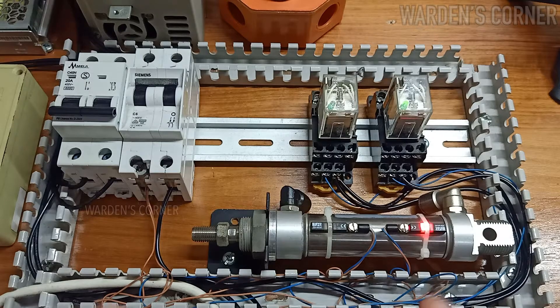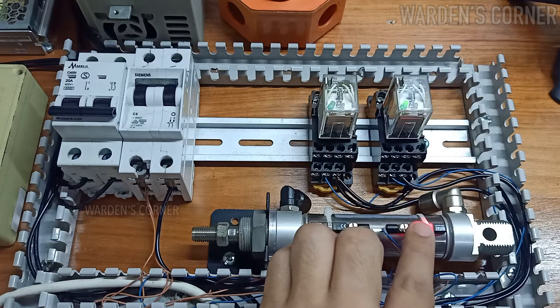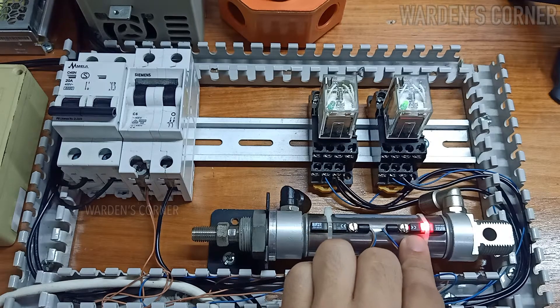See you in the next video tutorial on how to connect and test the 3-wire magnetic reed switch or sensor. Have a nice day ahead. Thank you and goodbye.